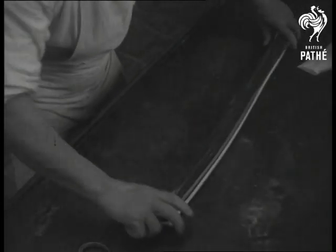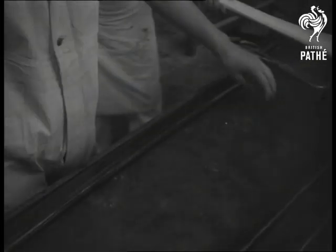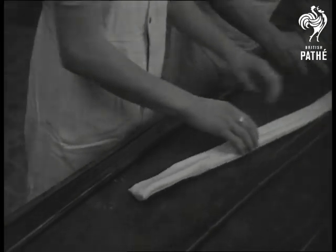Brothers George and Jerry Toll between them have been making rock for 56 years, a skill handed down from their father who was at it for 48 years. Each letter is now about two inches high and half an inch thick. In the finished stick it will be stretched to no more than a tenth of an inch.